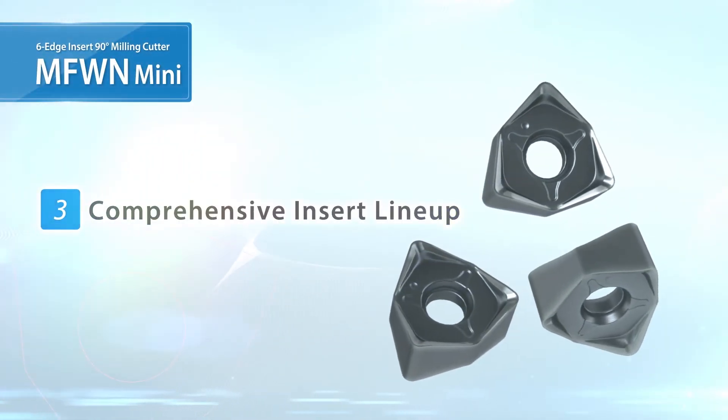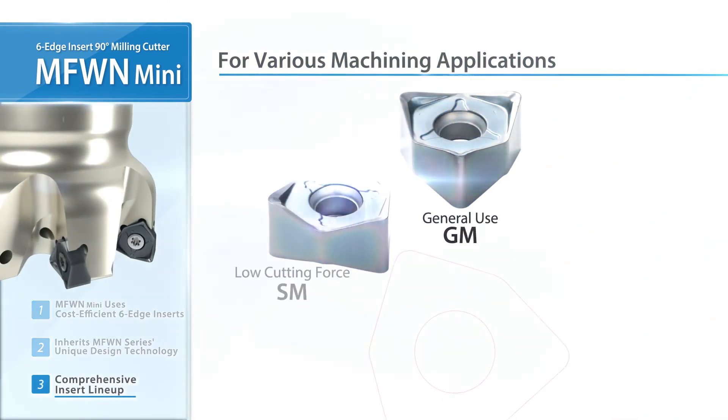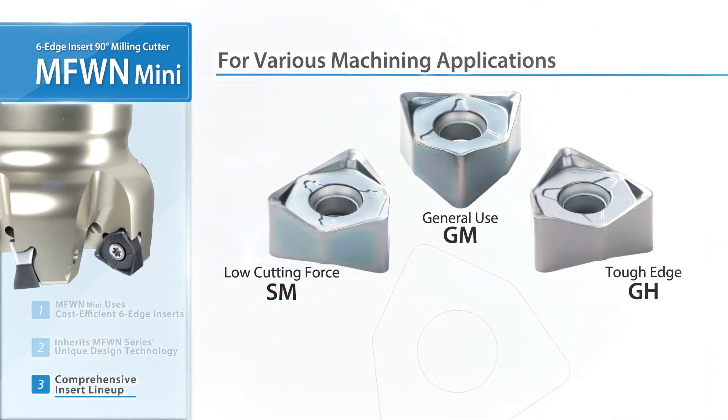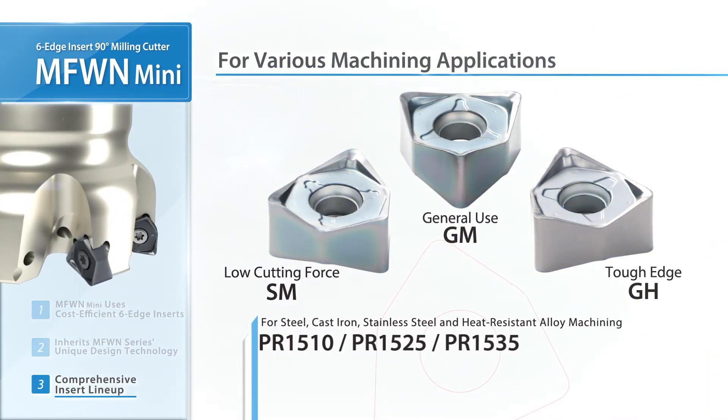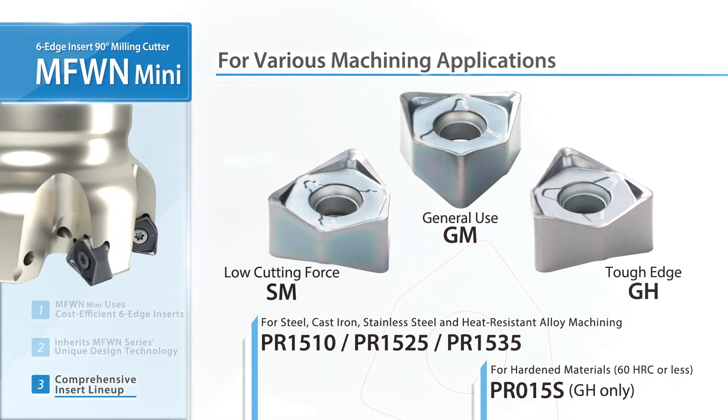Check out the large lineup of available MFW-N MINI products. Three insert designs are available. In addition to the PR15 series, the new grade PR015S has also been added for machining hardened material.